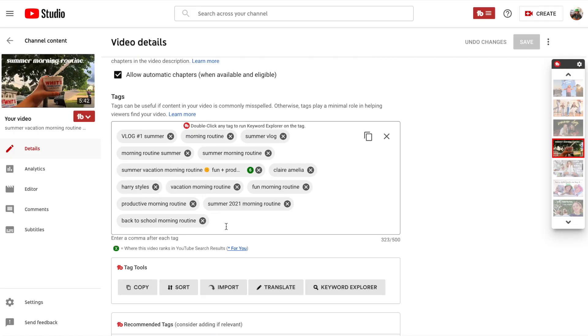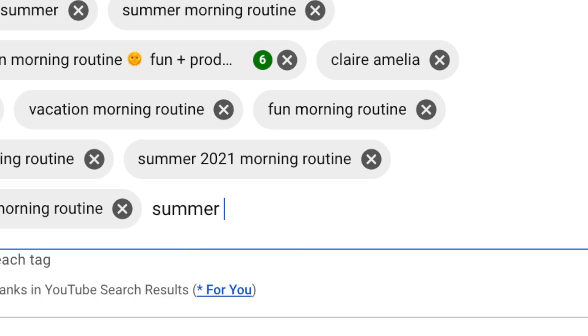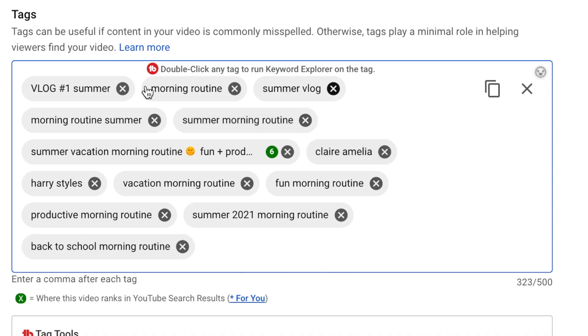If you're gonna take one thing from this video, listen to this step: Tags. Go into YouTube Studio and you'll see a section that says Tags. That is where you put all things related to your video. Say I'm doing a morning routine video — I'll put in morning routine, summer morning routine, back to school morning routine, routine for middle schoolers, routine for high schoolers. YouTube sees those tags and when anyone searches that term, your video will come up. If you get the TubeBuddy extension, you can get recommended tags and it helps you with SEO.